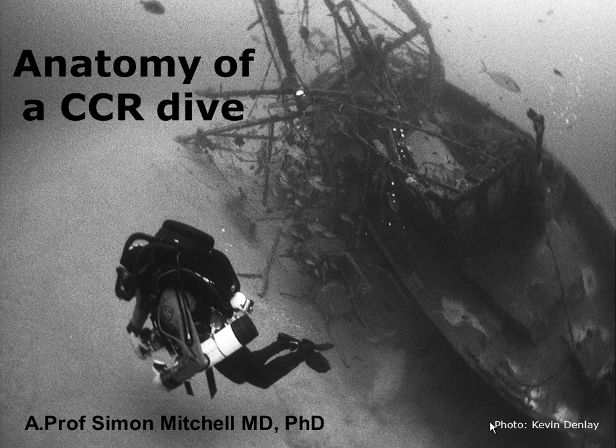This is one of my favourite photos of me underwater. This was taken by Kevin Denlay, who's a seasoned technical diver.